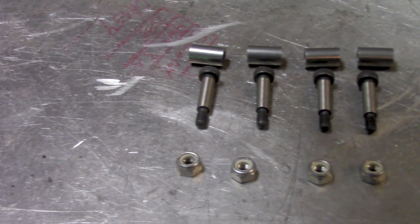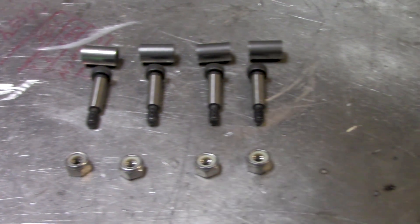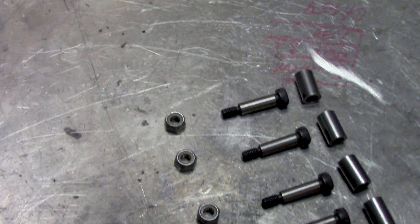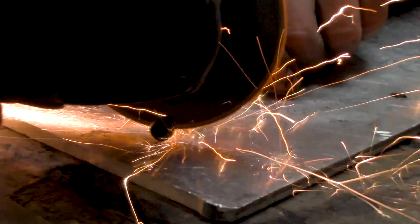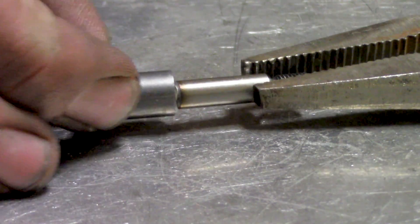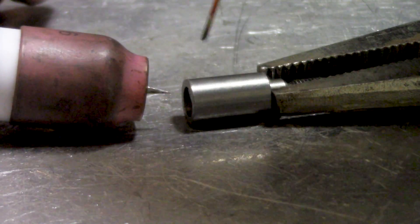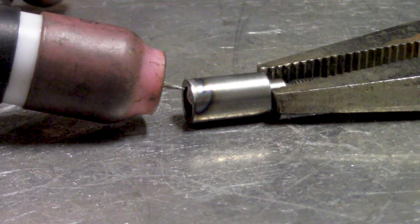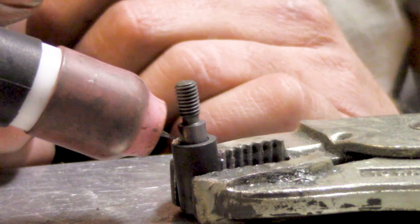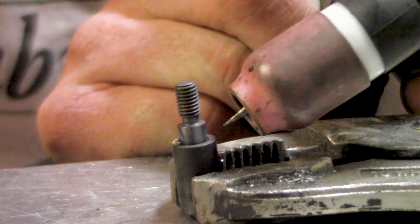Each coil standoff is made from a shoulder bolt and a couple of spacers to line everything up, with hardware to hold it all together. I cut the head off the shoulder bolt, slide the sleeve over it with the correct adjustment, and weld them together. To ensure a good ground and prevent moisture, I also weld the top of the sleeve to the shoulder bolt.